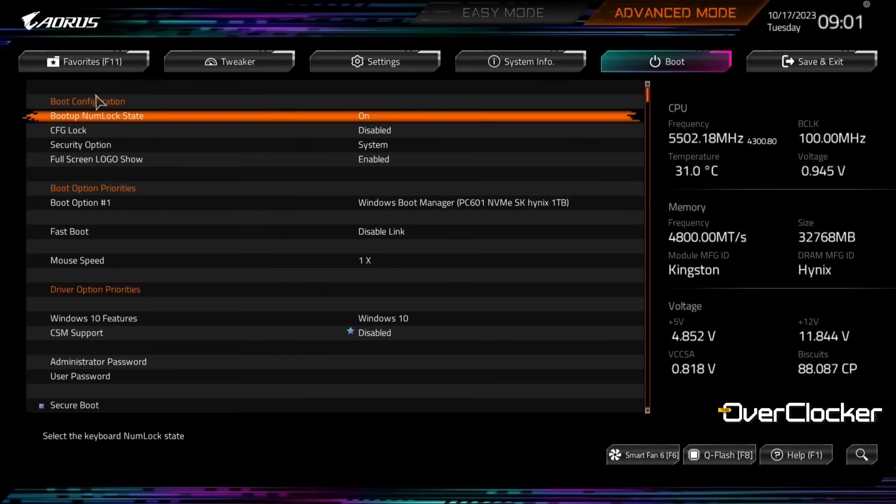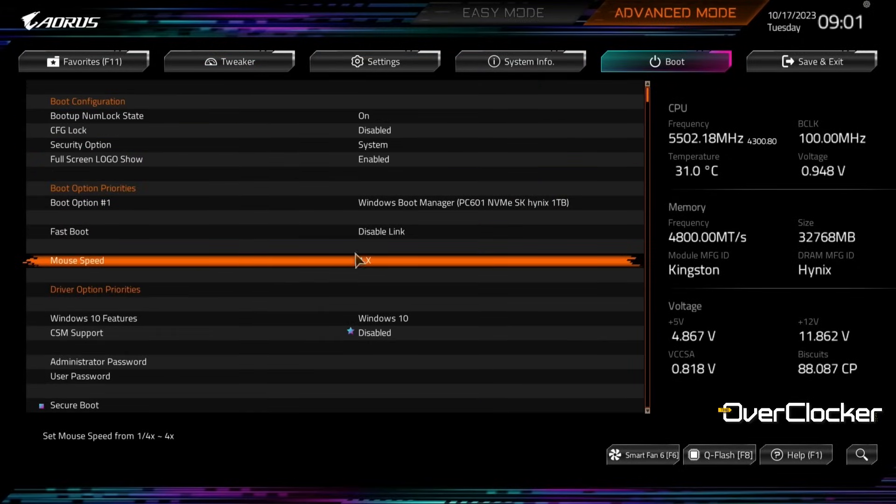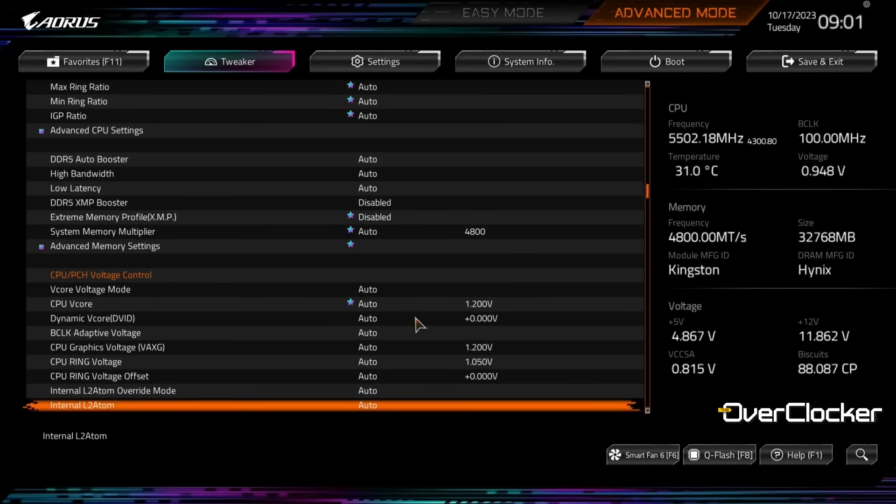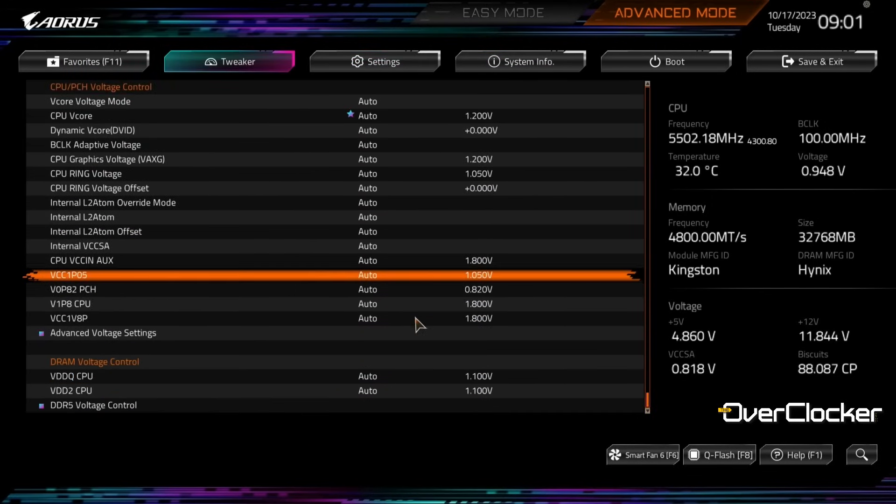Gigabyte has done an amazing job overhauling the user interface of the UEFI. It isn't perfect, but it's many, many times better than what was previously there, and it's elevated the Gigabyte experience quite tremendously.